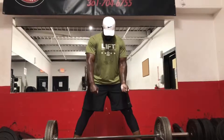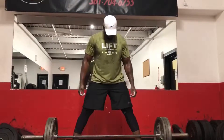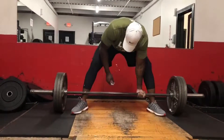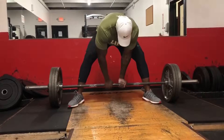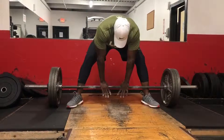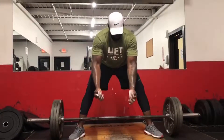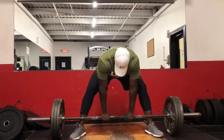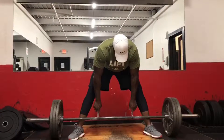You can do the mixed grip or the hook grip — there are different variations. I like to do the mixed grip when I get pretty heavy. Some people do the hook grip, where you squeeze your thumb around the bar with both hands. I like to be at the borderline of the knurling on the bar right here.